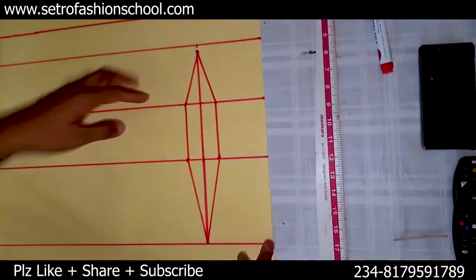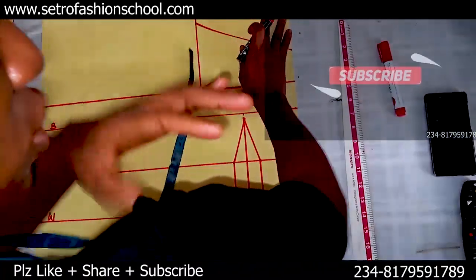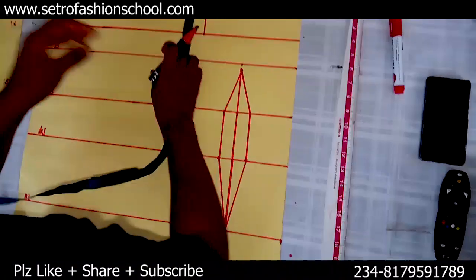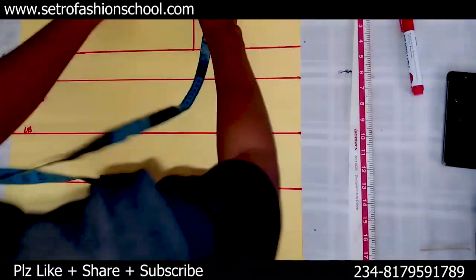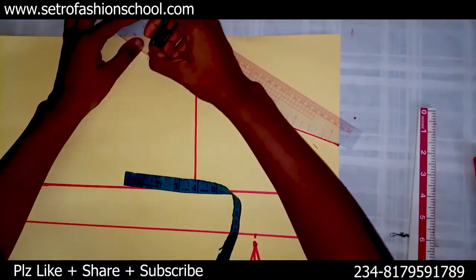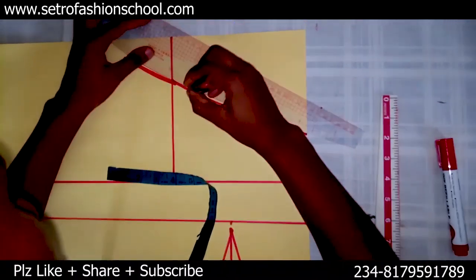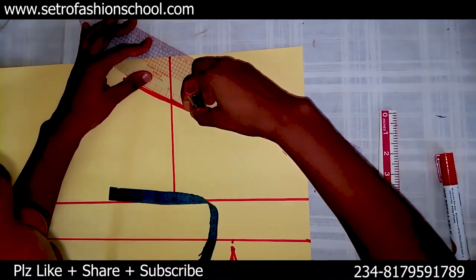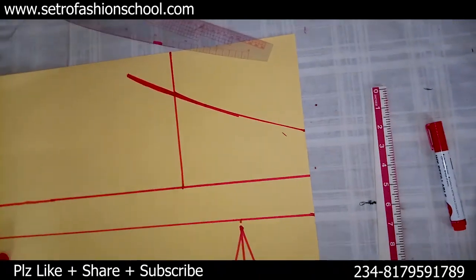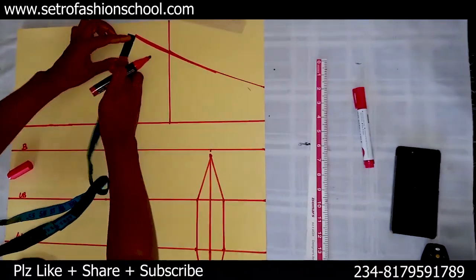With this we've taken our regular darts. What we're left with now is to connect it to the arm. But before that, let's take our sleeve. Taking your sleeve, you measure your bicep — that's the big arm where you want the sleeve to stay. You divide it by four. I'm going to be using 12 inches: 12 divided by four gives me three inches. So extend this by three inches and curve it out. You might actually need to curve it out very well here because this neckline is a curved neckline.